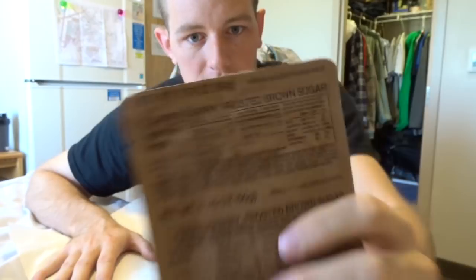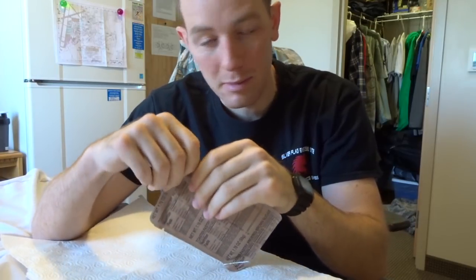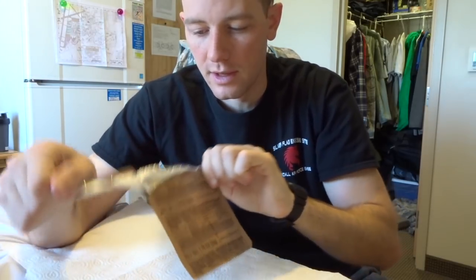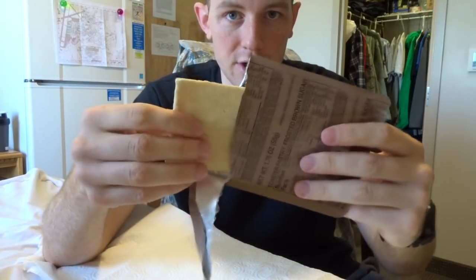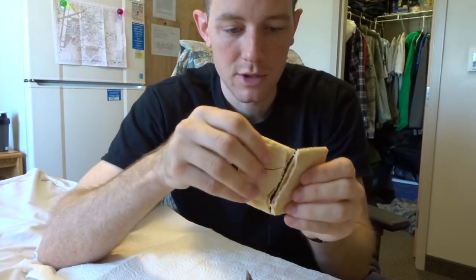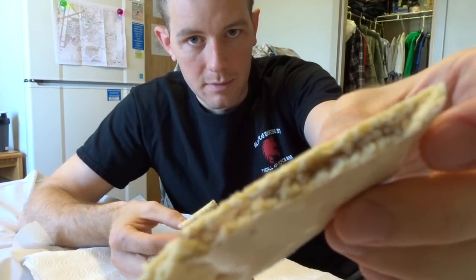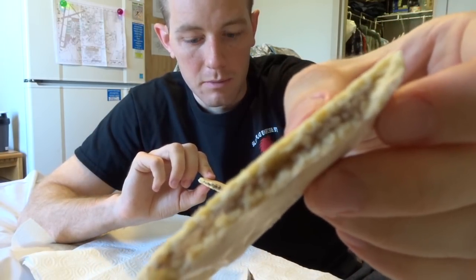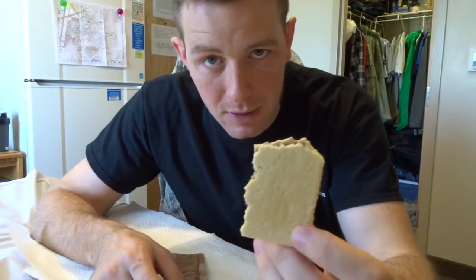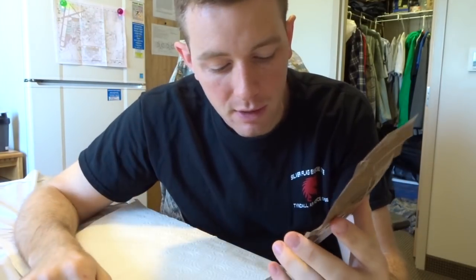First we have the toaster pastry — it doesn't say cinnamon, just frosted brown sugar. If you haven't figured it out, this is more or less a pop-tart. There's only one unfortunately — normally other packs come with two. It looks like a normal pop-tart and tastes exactly how you'd imagine. Huge thumbs up, really good stuff.